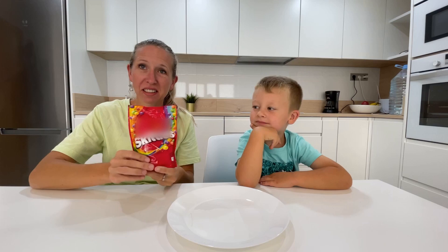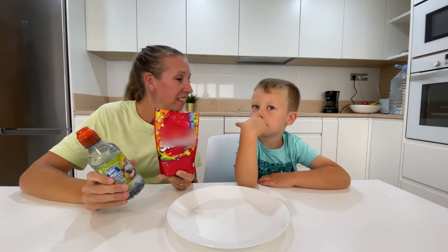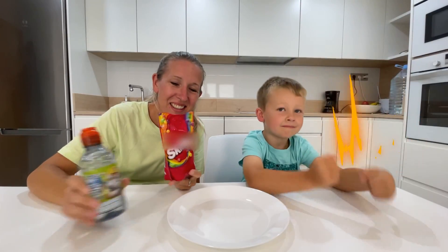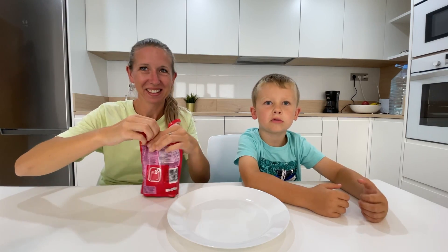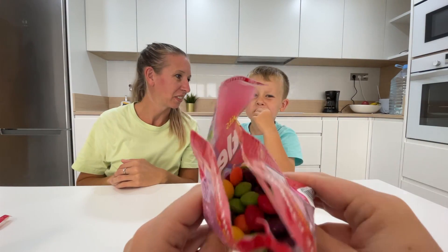So the only thing we need is the Skittles and some water. What are we going to do today? It's a color experiment! A color experiment. Yeah — I thought it was a tasting experiment. I love candy! There's lots of colors in here, so many different colors.